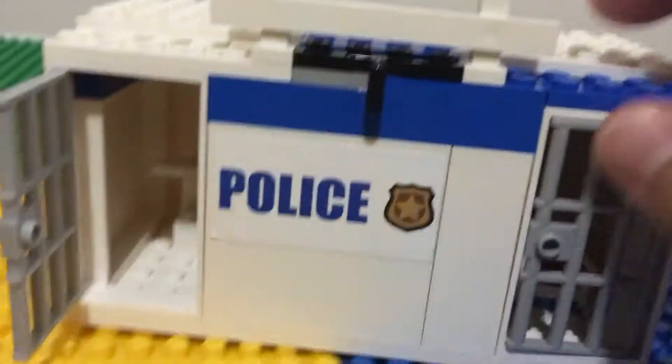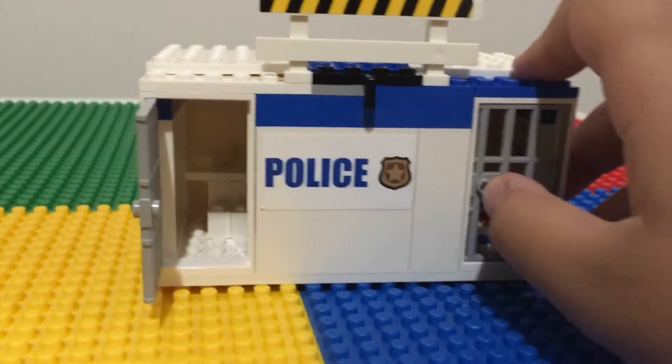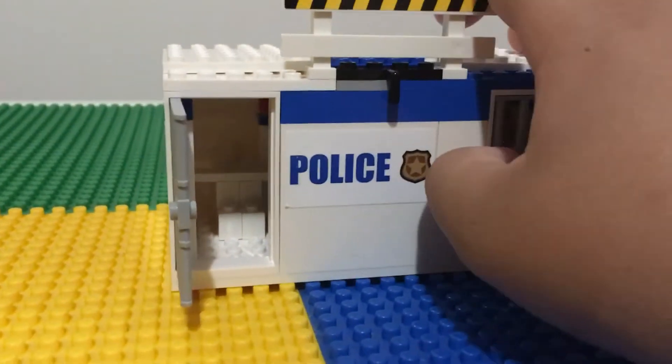So we're gonna stop this. You got a little police sticker. So these are from the Legos that Matai gave me. Thank you, Matai. I mentioned him in a video that I didn't name.